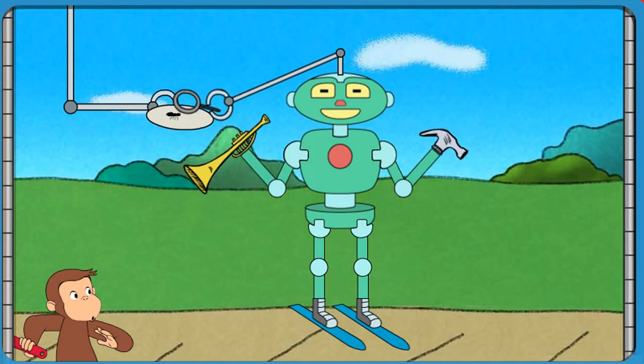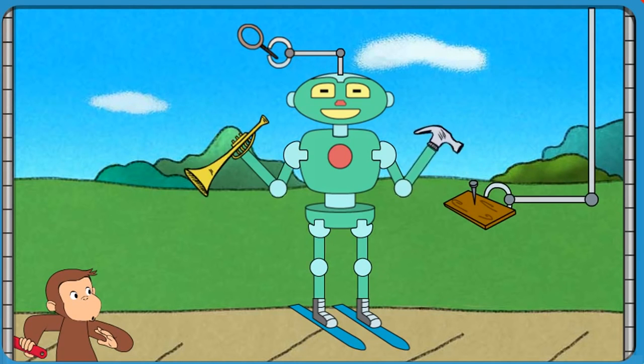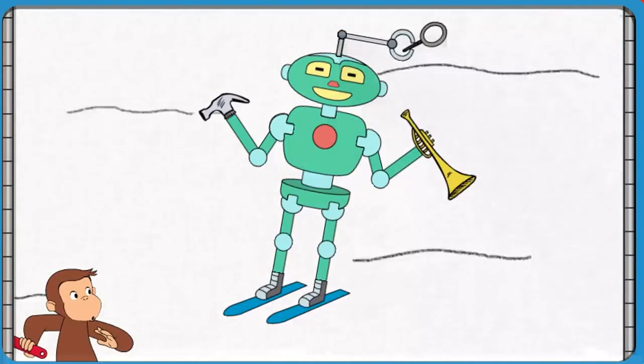That robot can make things look bigger and play music, and pound a nail, and slide down snow.